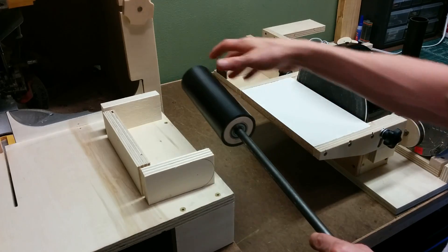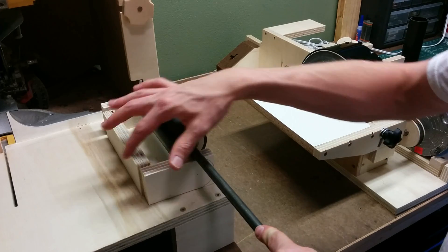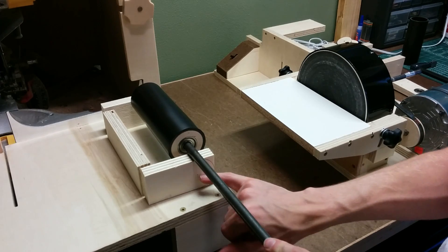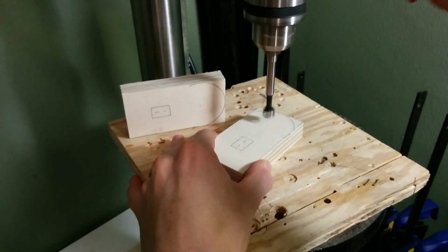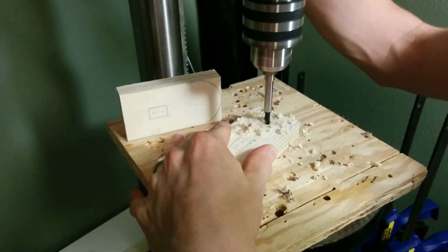The next thing to build is the fork that goes around the spindle. I'll use these three pieces — this is going to house some of the adjustment mechanism to adjust the tracking of the belt, so there's going to be a slot and a hole in here to receive a bolt that'll go through the shaft. I'll cut out these pieces next.